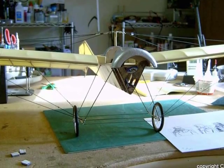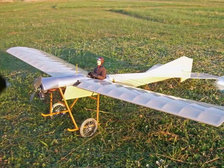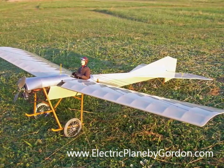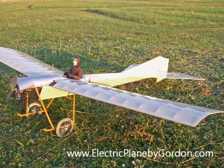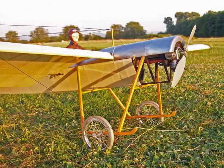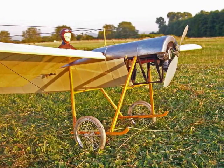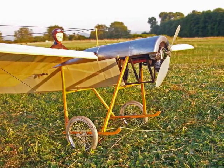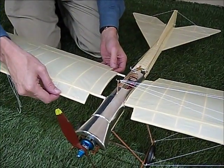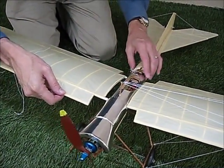Werner over in Germany took the plans for the Blackburn and enlarged them 125%. The model looks very nice with a pilot figure installed. This is the detail of the front view of Werner's Blackburn — a very nice job simulating the landing gear with spoke wheels as well as the rotary engine. The wings of the Blackburn have dowels that are inserted in the metal tubes for the proper dihedral and incidence.